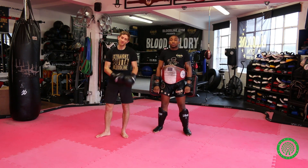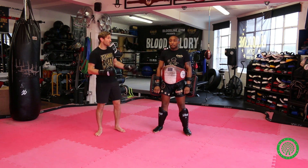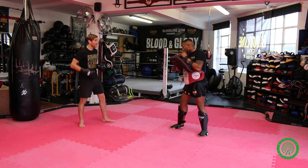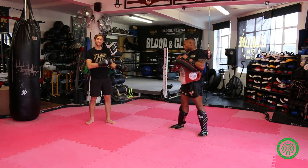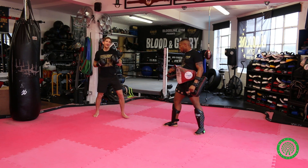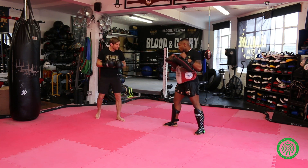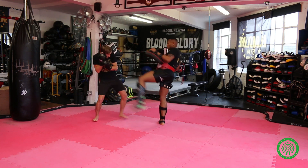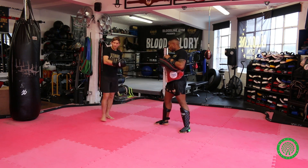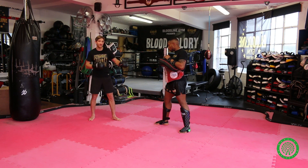The second way we're going to use a guard change to shut the distance down is against a southpaw fighter. So if Phil goes southpaw and I'm orthodox, and you've got someone who really uses that rear leg kick — Phil throws that nice, powerful kick — and you keep getting knocked off balance, it gets harder and harder to shut that distance down, especially if they step back a little bit.